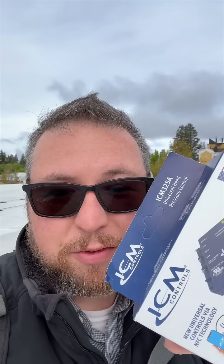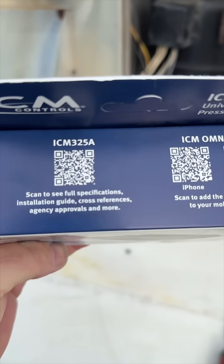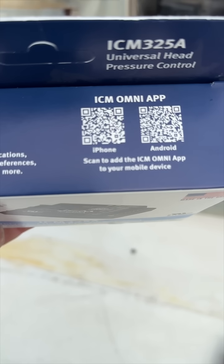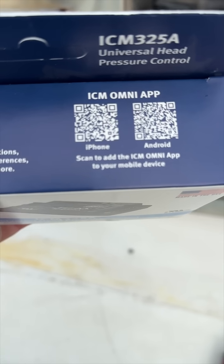First time I've done it and there's no instruction manual. If we look on the top here, we have to scan this to get the instruction manual, and that's the app we need — it's the ICM Omni app.